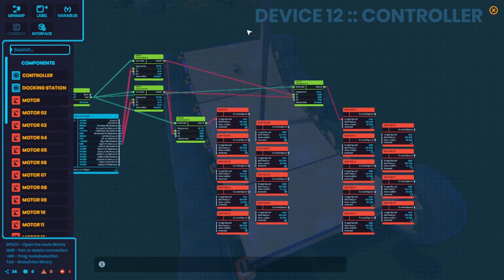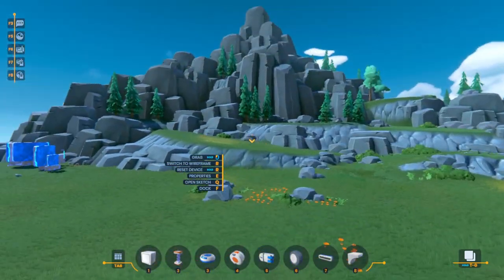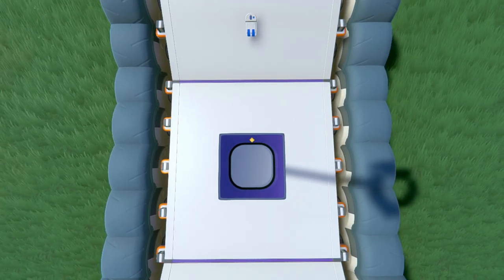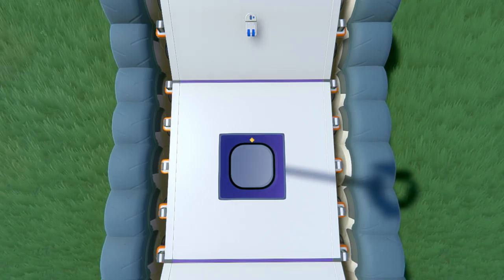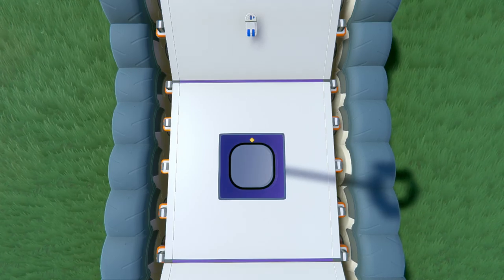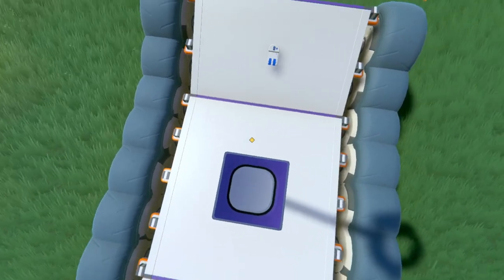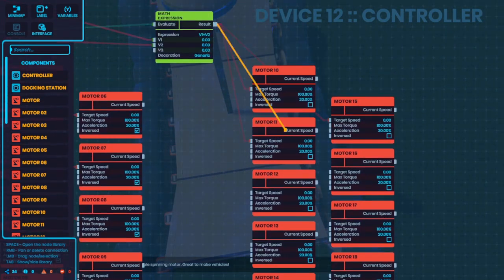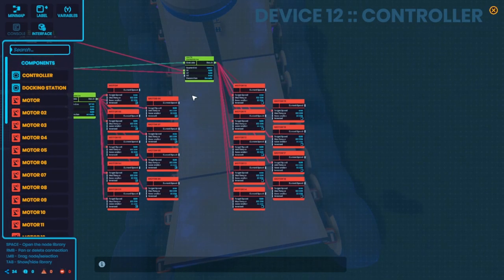I hook it up to one motor each for now and test it out. Hopping into the seat — forward and reverse work exactly as they should, left and right work exactly as they should. Of course, pressing opposite buttons cancels each other out, so it works exactly like you'd expect. Super easy to set up tank controls. Let's go ahead and set up the rest — math expression for the left side connected to all left motors, right side expression connected to all right side motors.